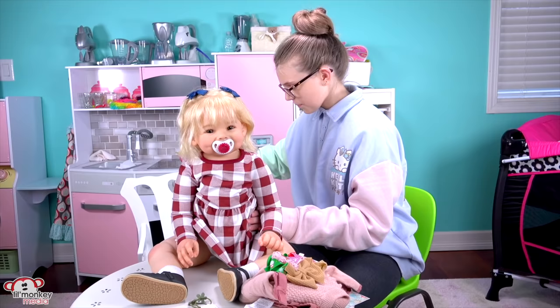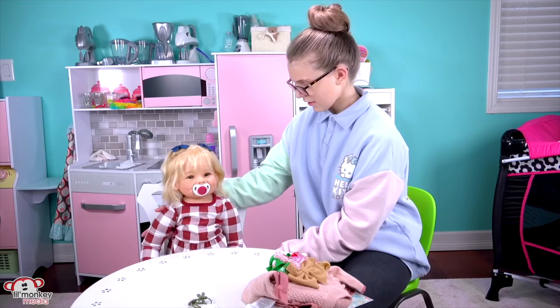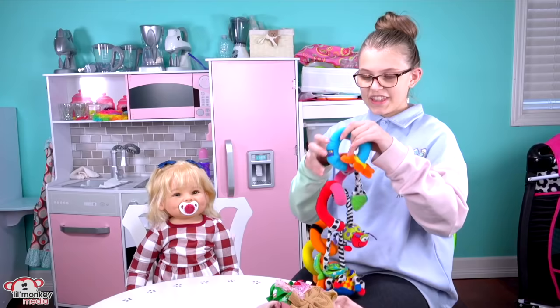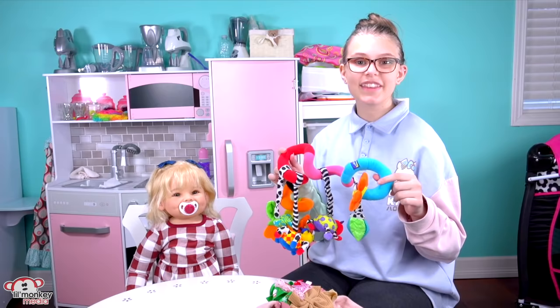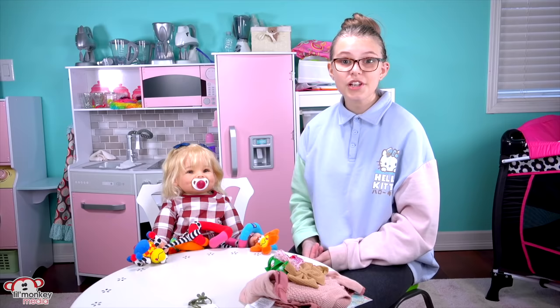I'll scoot this back. There you go, Juniper. We'll scoot her forward so you can see her, guys. I got her a toy to play with — this actually used to be one of my toys that I decided to give to the baby since I loved it so much. I'm going to change her into her outfit later on so you guys can see how cute it is on her, but first I'm going to go make her bottle because she must be super hungry.